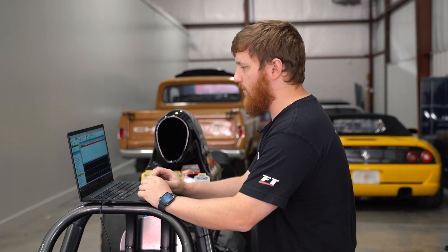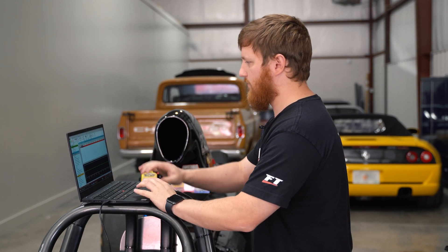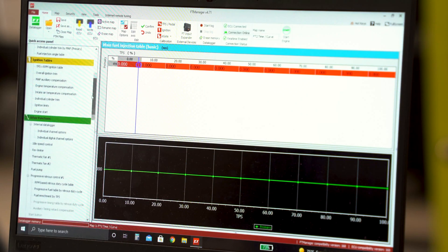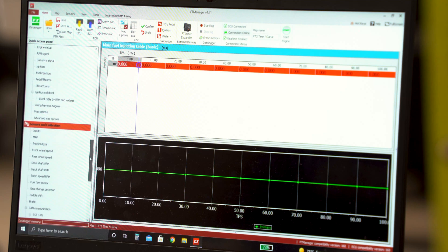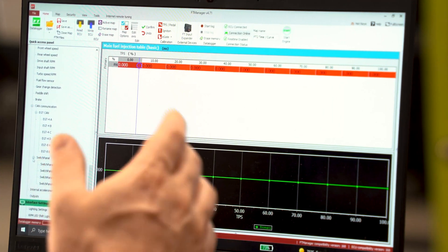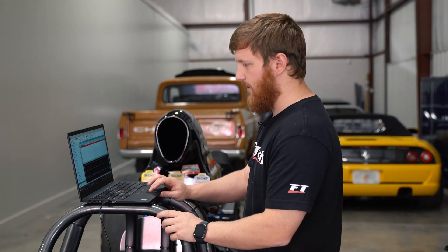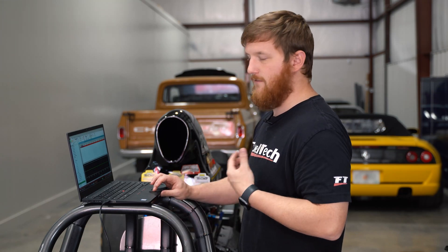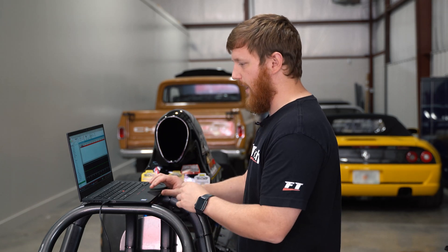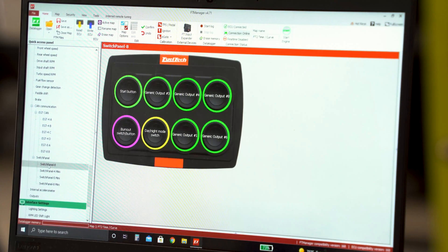The first thing we're going to do is open up our tune — I already have this one open — and we're going to scroll down to sensors and calibration. At the bottom you'll see a section that says switch panel with a little plus button next to it. Click that and it's going to open up all the different variations of the switch panel: Switch Panel 8, Four Mini, Five Mini, and Eight Mini. This dragster has a regular Switch Panel 8 on it, so we're going to click Switch Panel 8.